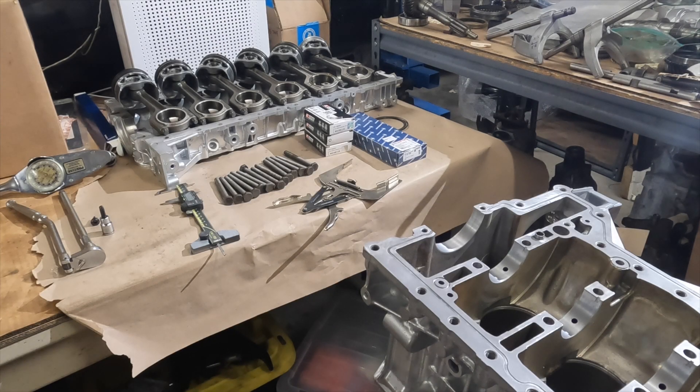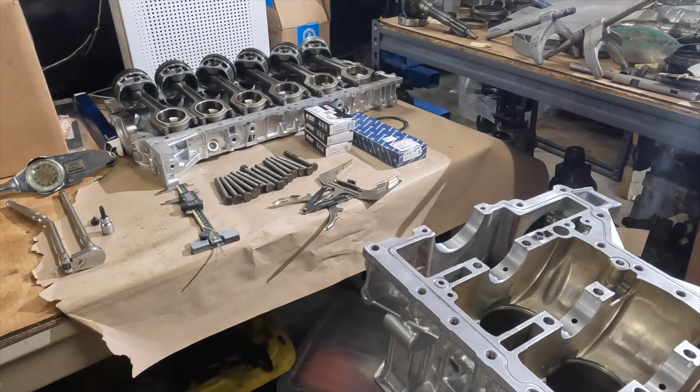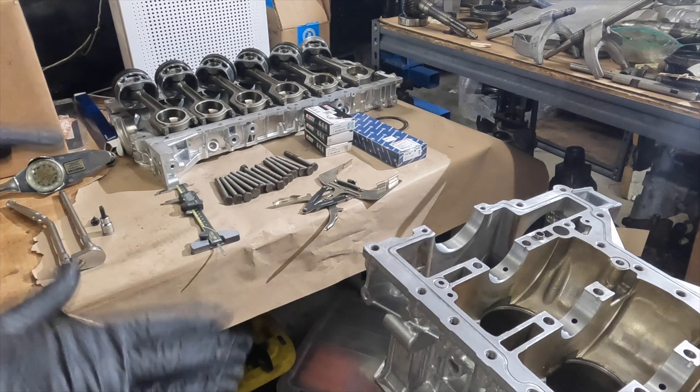We're back onto the N55 build. Last we left off, we've done the ring gaps in the block. Ring gaps are done, so we're starting to assemble the block. A couple things I wanted to go through before we start the assembly.